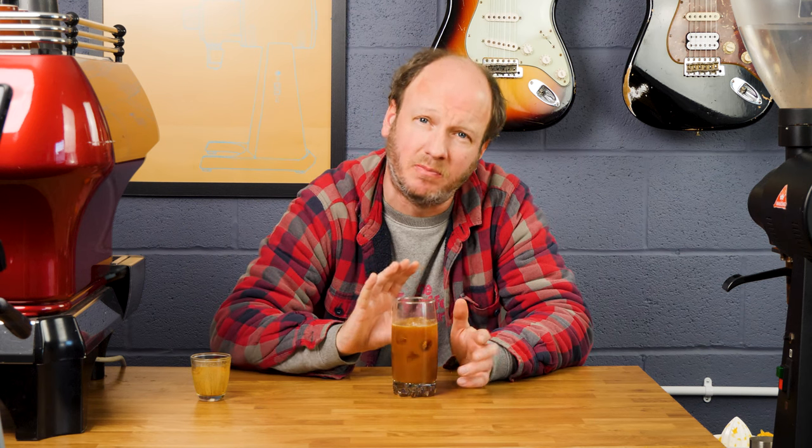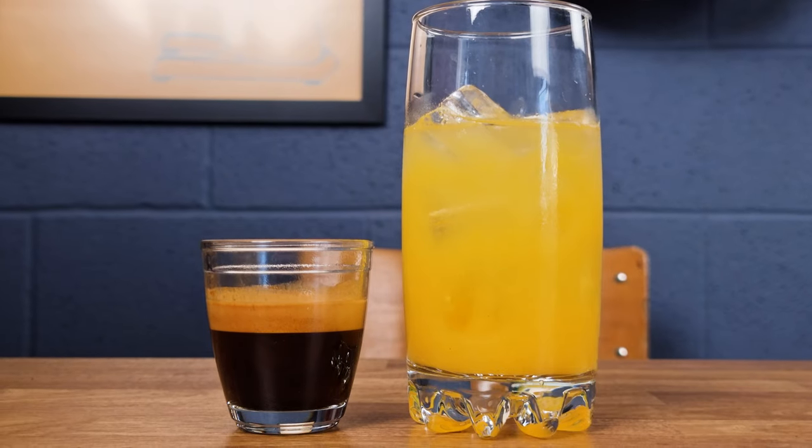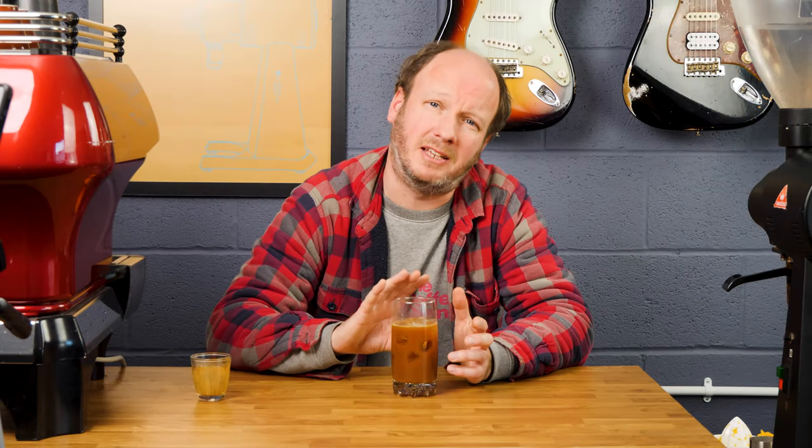Now let's give it a try and see how good this is. That's actually pretty nice — that's certainly the best one I've tried. I think we've got the ratio spot on here, and this is the important thing. It's about 100ml of orange juice, so those two large oranges will make about 100ml. And then we've got around 38ml to 40ml of coffee — so actually about 35 to 36 grams of espresso in there. It's that ratio that makes it taste nice.